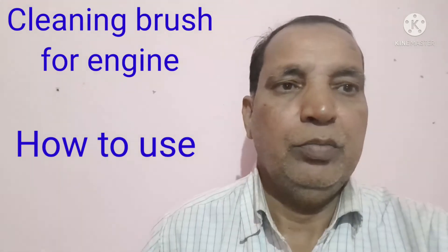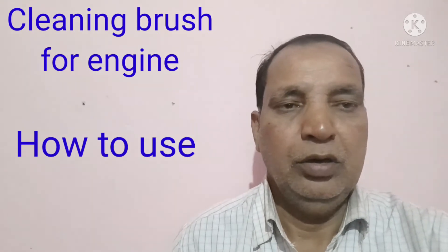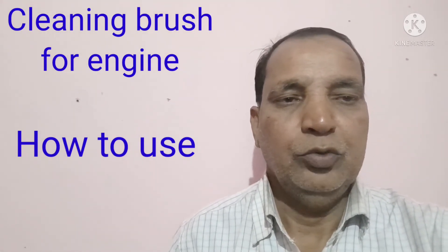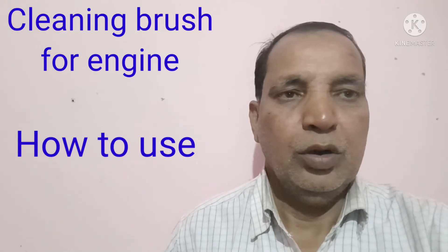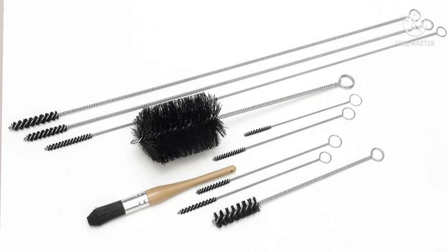Hi friend, today I show to you the cleaning brush for the engine — how to use this cleaning brush in the engine, where this brush will be used, and how many types of cleaning brush there are. I also show to you the picture for the cleaning brush. Some cleaning brush is small size, some is bigger size. This is generally used for cleaning the oil gallery as well as water galleries.